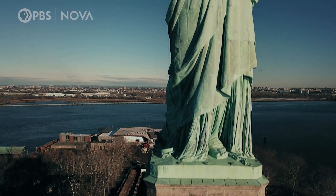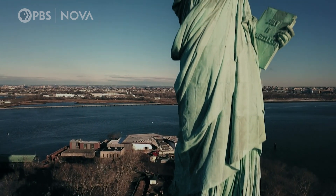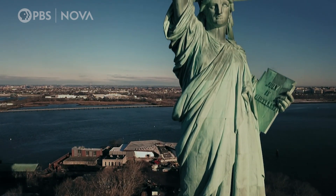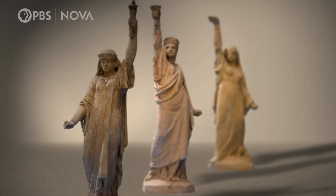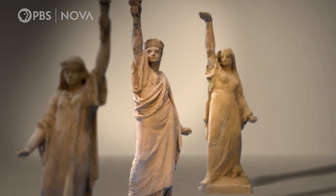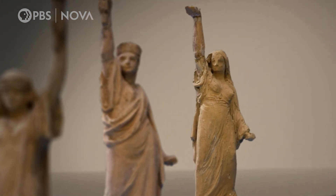In 1870, renowned French sculptor Auguste Bartholdi imagined a 300-foot-high statue in the form of a woman celebrating the signing of the U.S. Declaration of Independence. Bartholdi began his thoughts about the Statue of Liberty in Egypt. He was making terracotta little models. But when it came to realizing his vision, he had to turn sculpture into a modern phenomenon.